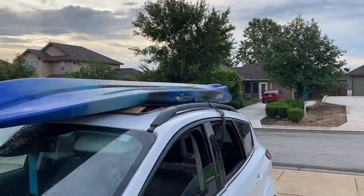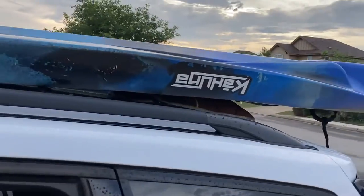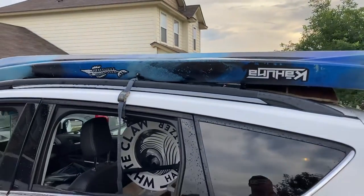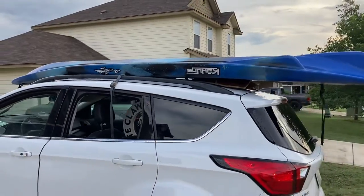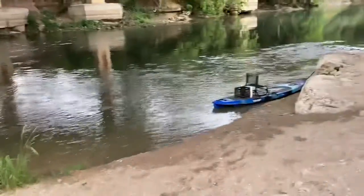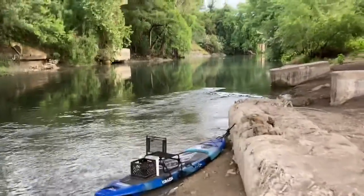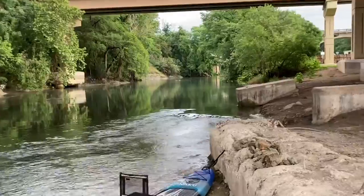We're all loaded up. I put a little rubber mat and some cardboard down on top of the SUV. Let's run on down to the water and get started — push up the slow current areas and try and have a little bit of fun today.